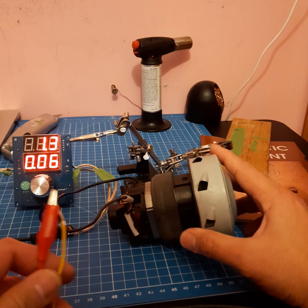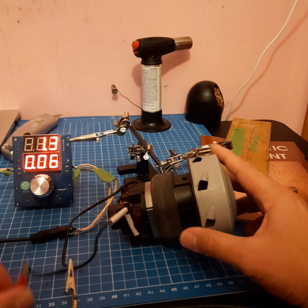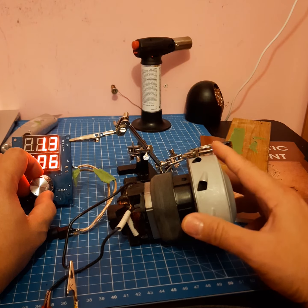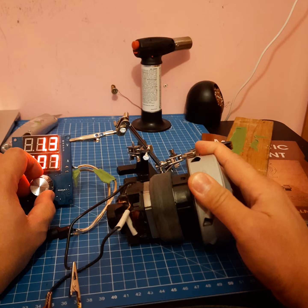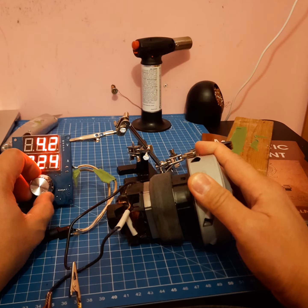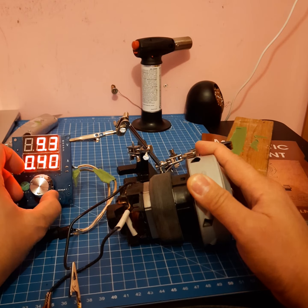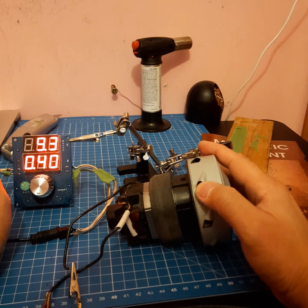I have here my DC power source, starting at 1.3 volts. Let's start ramping up the voltage — try to hold this, it might run fast. So 4.5, 5.2, 8.3, 9.3 — it starts running at 9 volts.